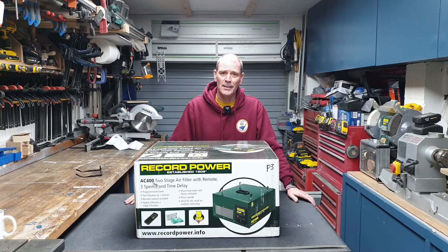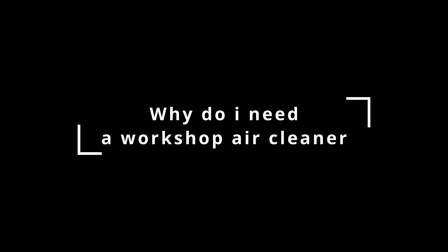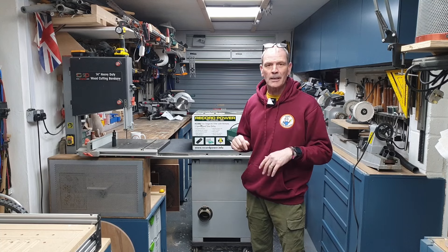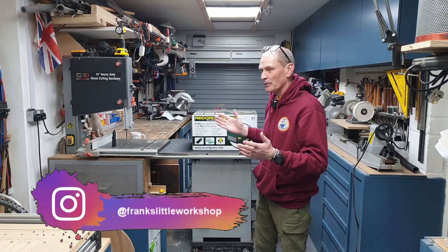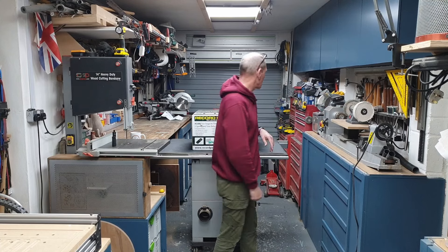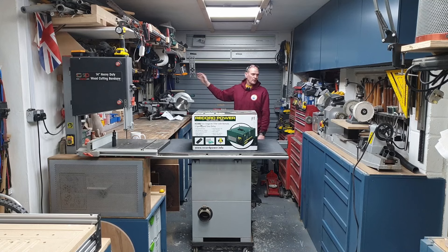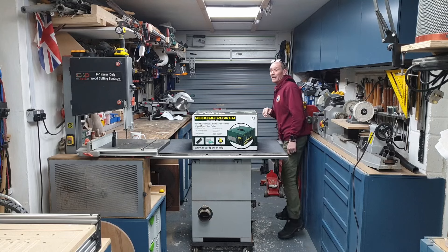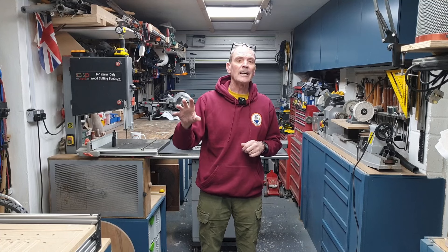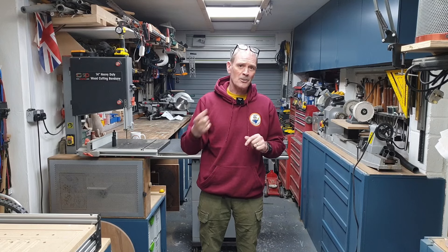Before we get this out of the box, why do I need such a thing? Although this is a very small hobby workshop, pretty much everything in here creates dust — the bandsaw, table saw, lathe, grinder, another grinder, chop saw, pillar drill. Most importantly, sanding creates so much dust. I've also got a couple of lasers and a CNC machine that create dust and smoke particles in the air. I'm fed up with breathing that rubbish in.